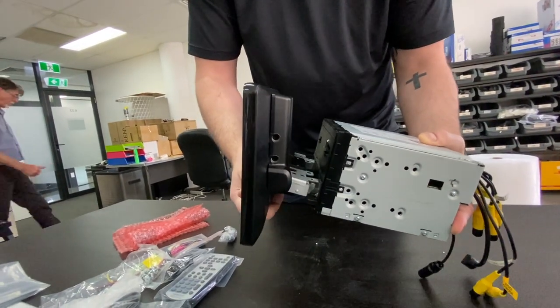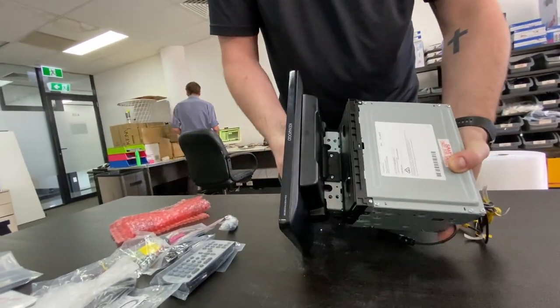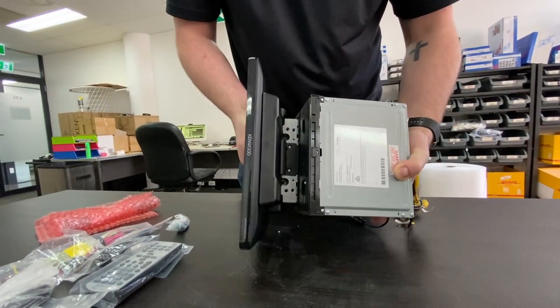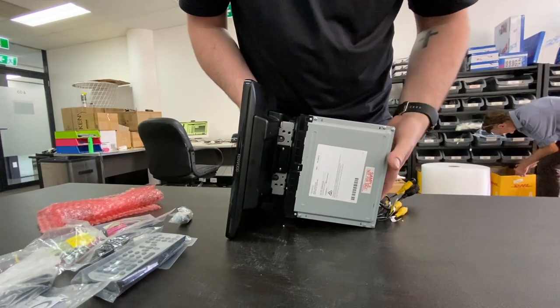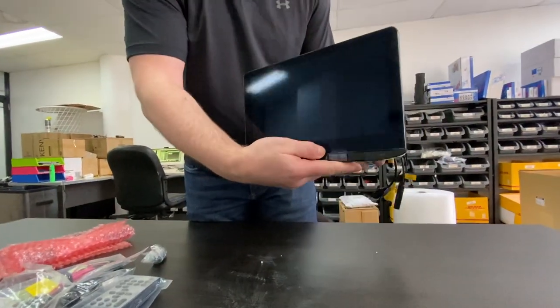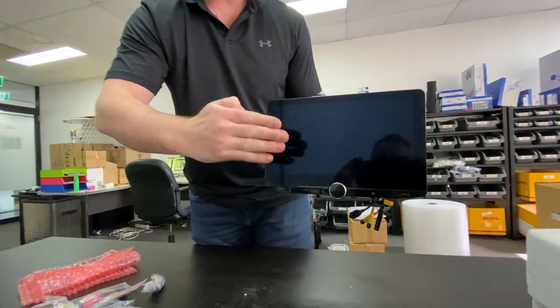There we go — that's how it's going to slot in, slots in the top there to give you an idea of how this is going to work. There are a few screws that will need to be mounted in there. And it'll mount like that — free floating in the car.